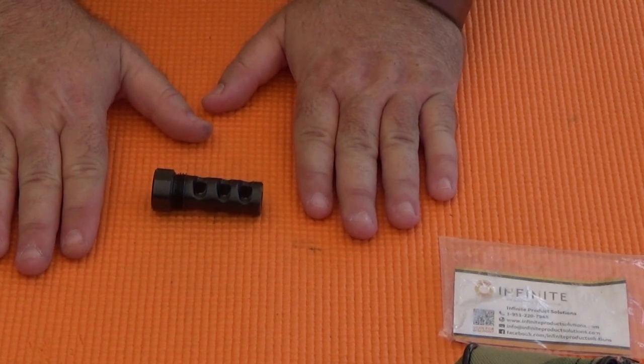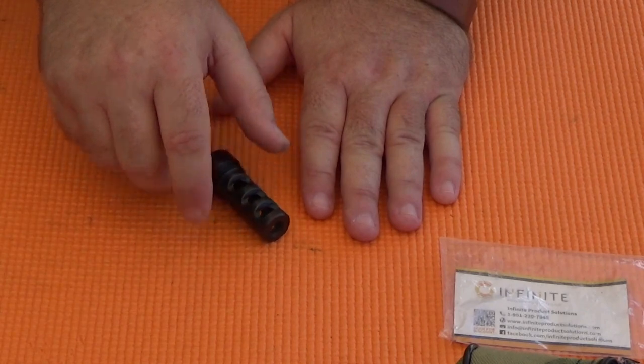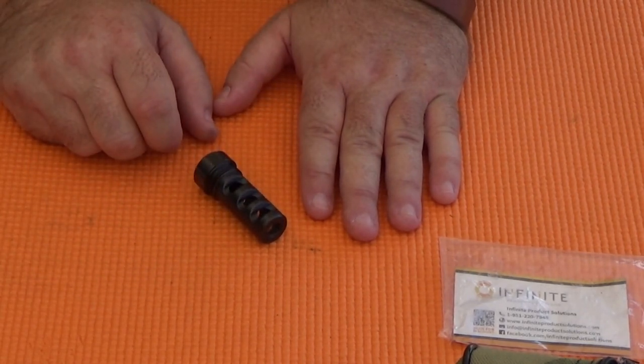Until then, I'm Rob Rosenberger for Mostly .22LR. And remember, .22LR is real ammunition — treat it as such.